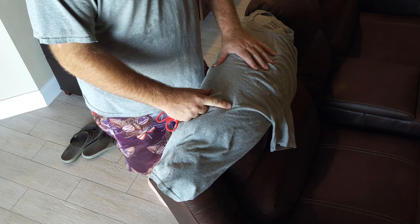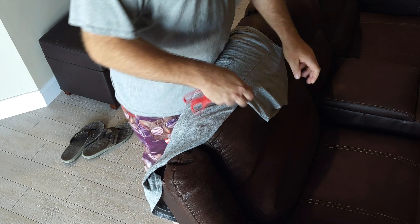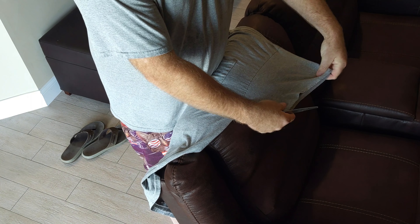The first trick is: if you have a couch that you can get to the back of, it seems to be the perfect height. You might be able to use a countertop in your kitchen, but I just like using this couch here. Put the shirt on the side with the sleeve facing away from you.